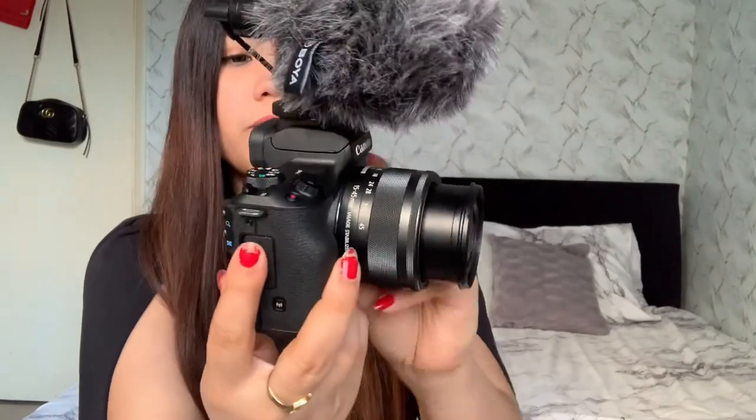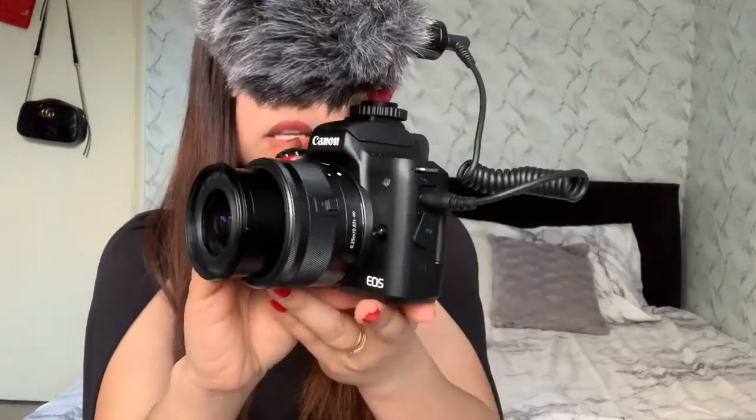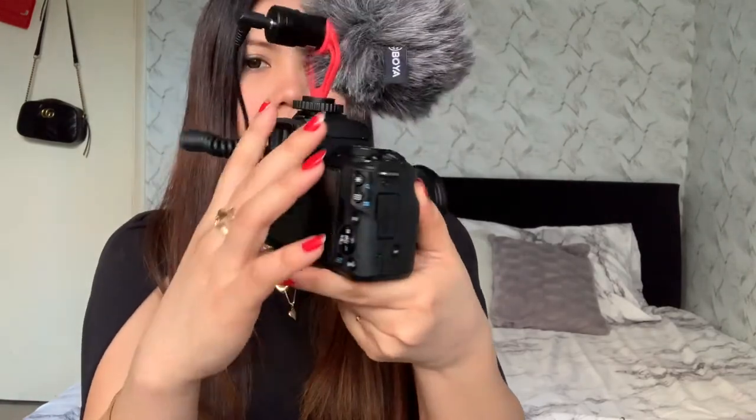That's the end of the unboxing! I really love this camera — I need to explore the settings more and customize it to my liking. Overall I love it — I truly feel like a vlogger now! Look at how beautiful and appealing it is. Thank you so much for all the support. If you haven't subscribed yet, please click the subscribe button and ring the bell so you're notified every time I upload a new video. Until next time, bye bye!